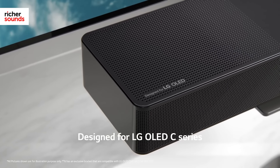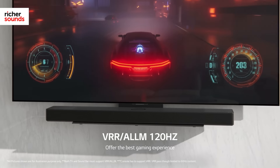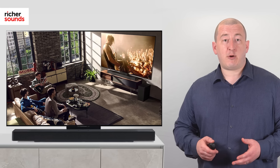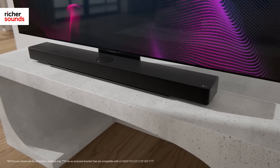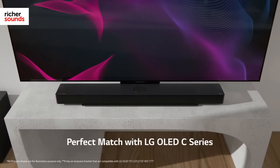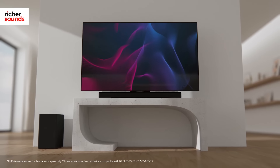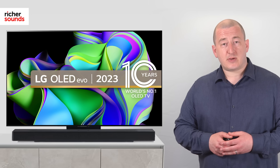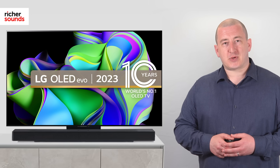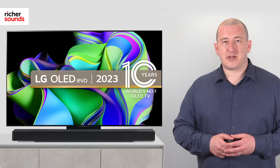Whether you're after a soundbar to perfectly complement your brand new LG TV, or simply looking to upgrade the audio from an older TV or soundbar, the USC9S is every inch the premium product. With a host of brilliant features, a stellar audio performance, and a compact modern design, the USC9S is a great option. If you'd like to hear the USC9S in person, why not pop down to your local Richer Sounds store today and organise a demo. Thanks for joining me for this video — I'll see you in the next one, bye-bye.